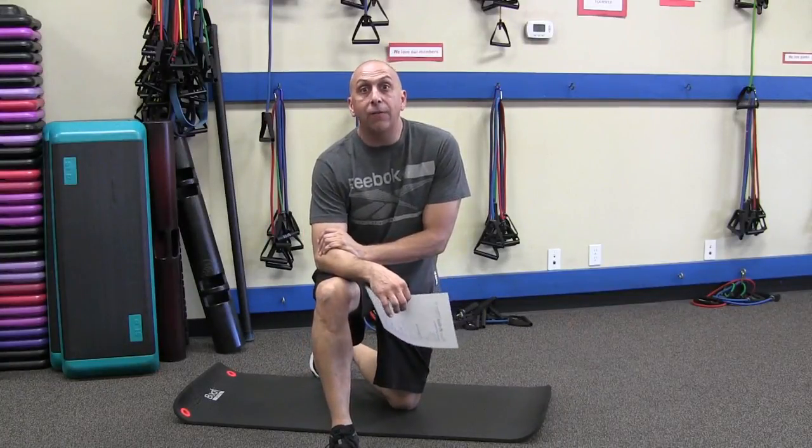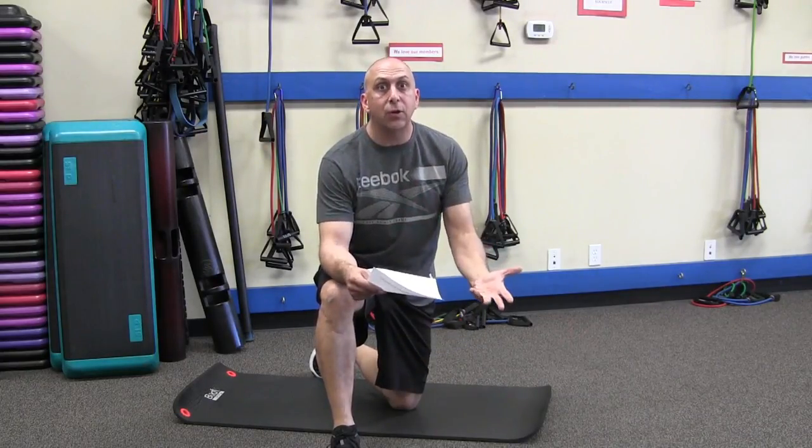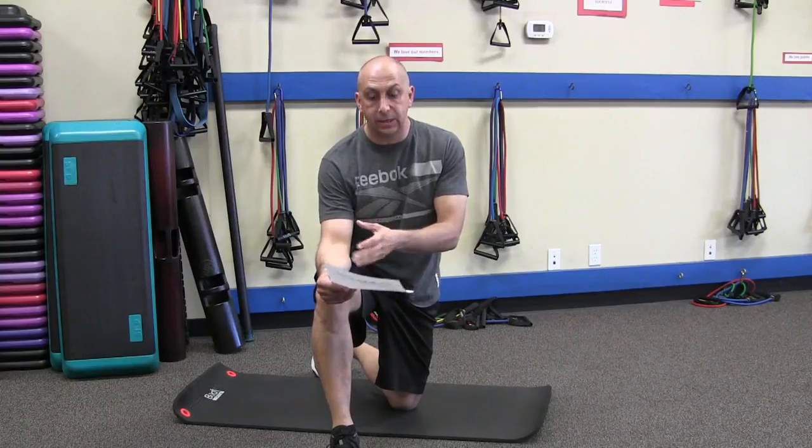Hey everybody, we're back in the golf fitness and we're into the stretch program. You're going to want to do this after your exercise routine. Static stretching, stationary stretching. Previous to the exercise, active stretching. After exercise, static stretching.